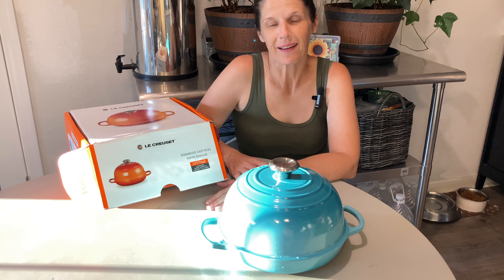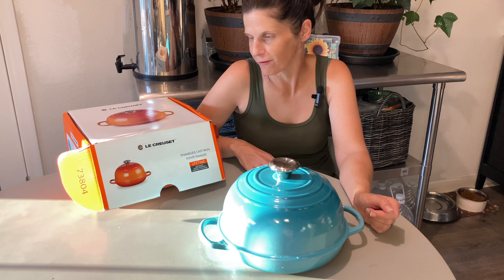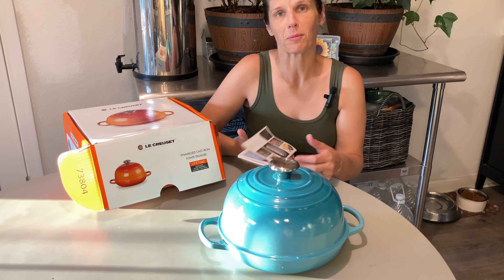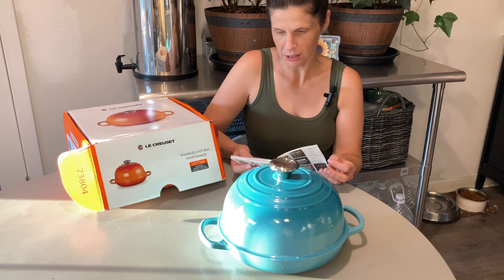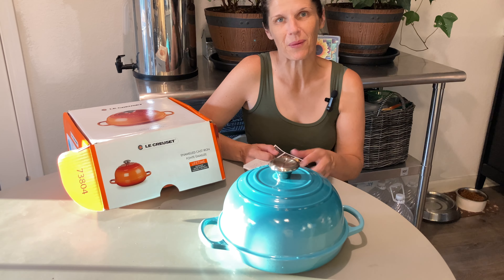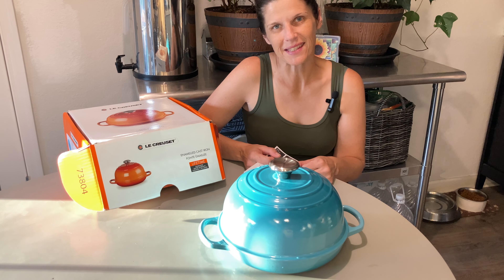Thanks for joining me as I unboxed this early Christmas present — it's quite the treasure. I can see it being the first of many Le Creuset pieces. The booklet is full of all kinds of options: Dutch ovens and so much more. I'm really excited to see what kind of bread we'll make. Join me next time — we're going to make a loaf of bread in the Le Creuset. Thanks for joining me; until next time, from our family to yours, God bless you.